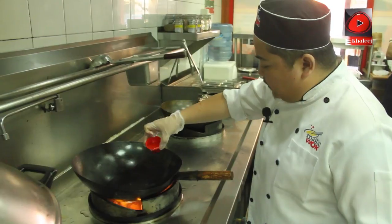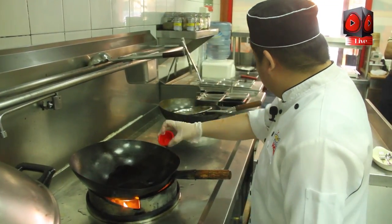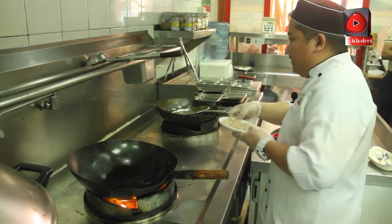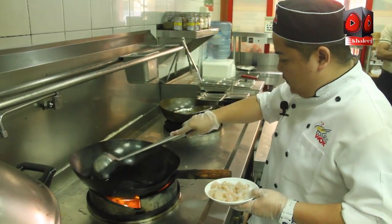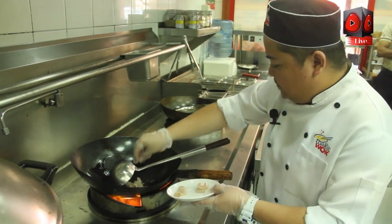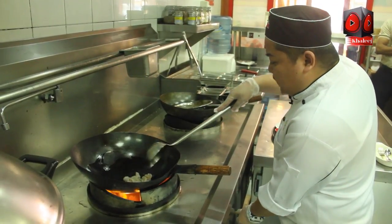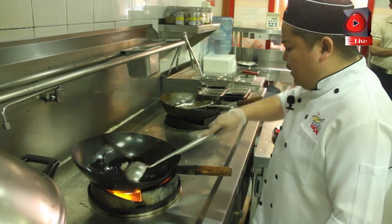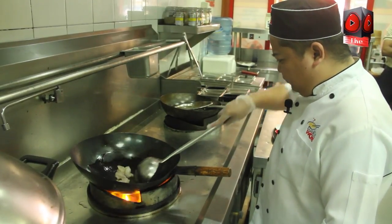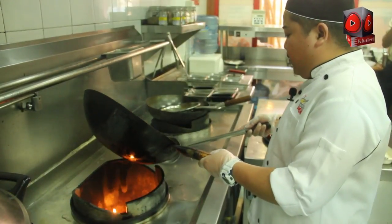First, put our cooking oil, and we have the marinated shrimp. Stir fry the shrimp until it's golden brown. We need to remove the oil.